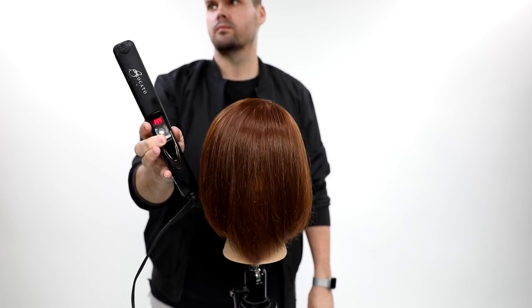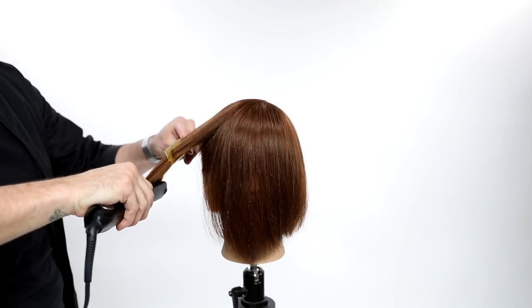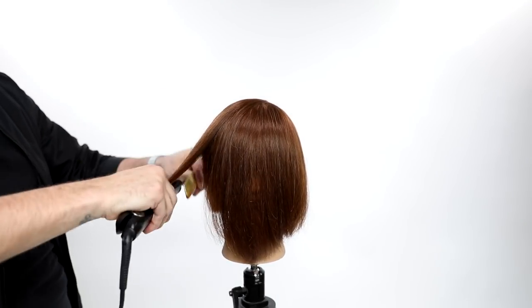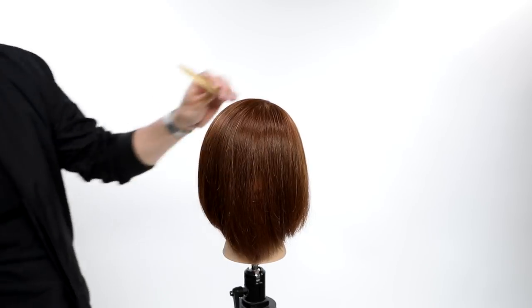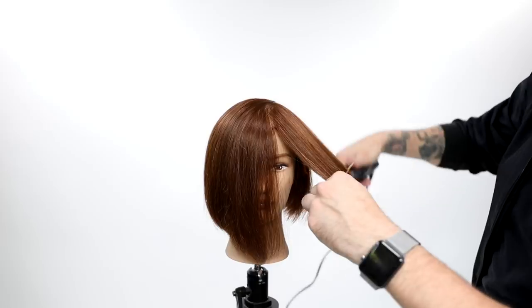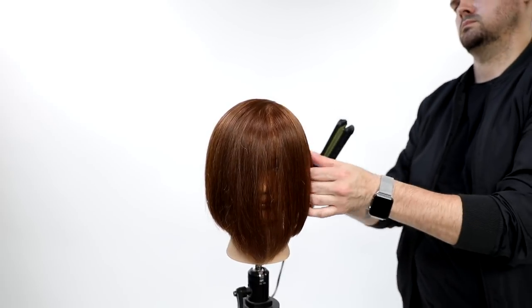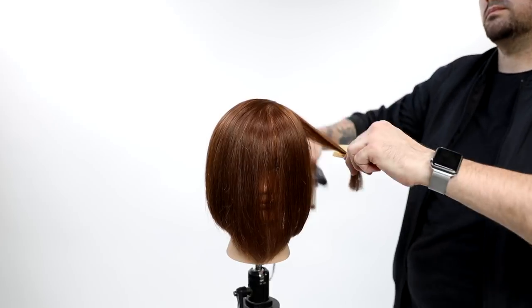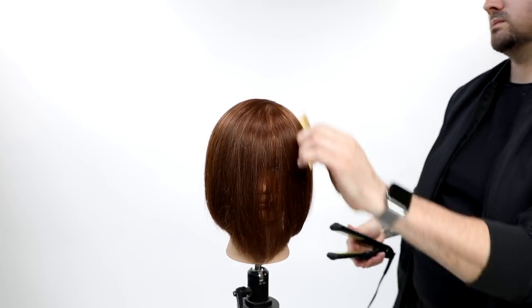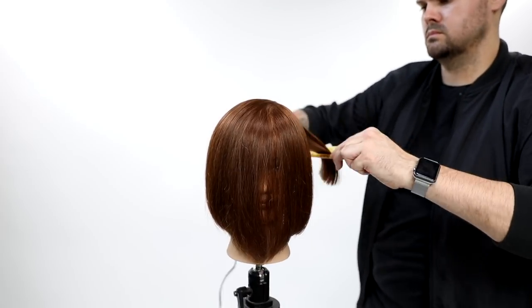I'm going to go in and finish it off with the Broccato Vibra straight iron. The great thing about this technique is that there's not a lot of density left in the hair, so ironing is pretty simple. You don't have to work through the back nape — that's the hardest part. If you're not a hairdresser and you have a bob haircut, you struggle with getting the nape smooth, but if you have it cut short with an undercut you don't have to worry about that. I go through mid shaft to ends, polishing it out.